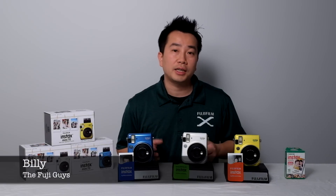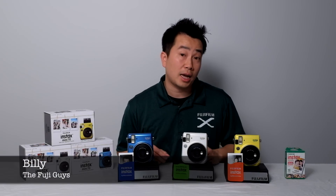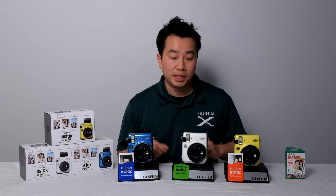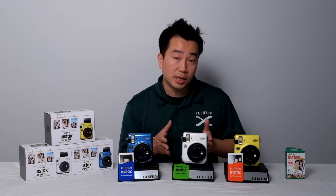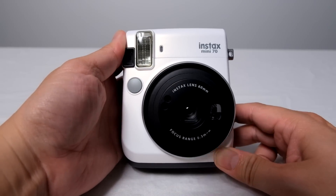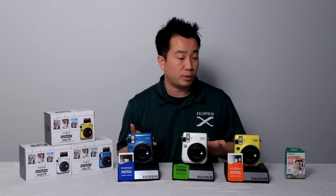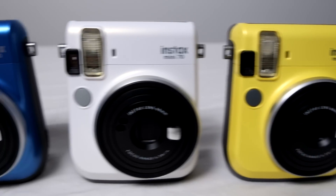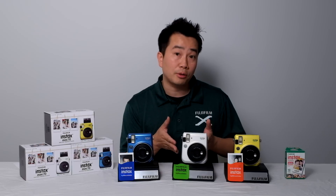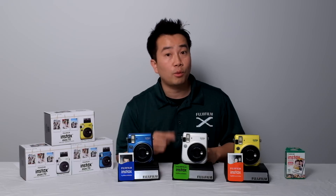Hi, this is Billy and I'm one of the Fuji guys. Today I want to take a first look at the new instant film camera from Fuji called the Instax Mini 70. The camera has been redesigned to be more modern looking, more streamlined in terms of size, and offers three new colors: the Canary Yellow, the Moon White, and the Island Blue. If you want to learn more about this step-up camera to the Instax Mini 8, keep on watching.